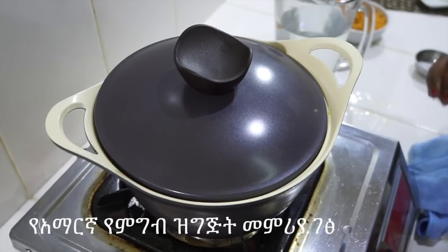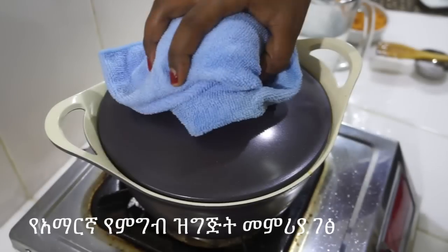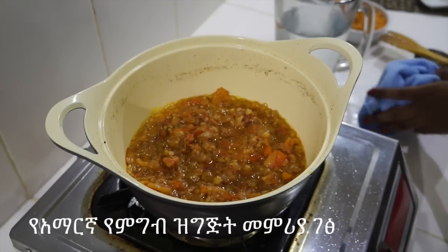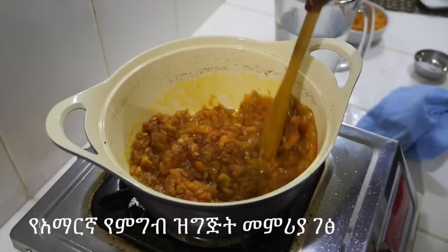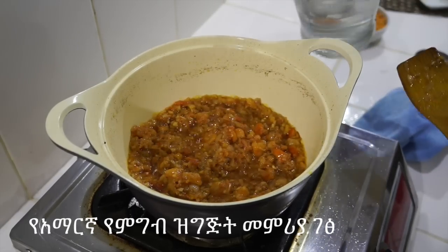We have steak to cook. The steak is cooked. We have a steak.